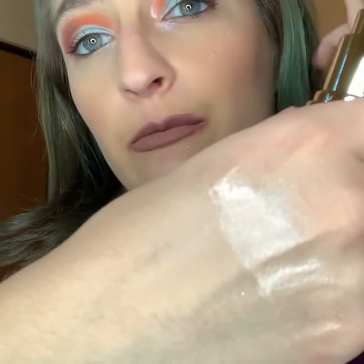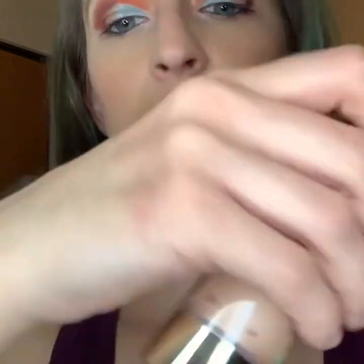This Too Faced primer — it will melt into your skin and it does have a fruity scent. If you're not into fruity scents, I don't recommend it because it's pretty strong and takes about 10 minutes to go away. This is the Smashbox one — I don't have a drugstore version for the Smashbox.